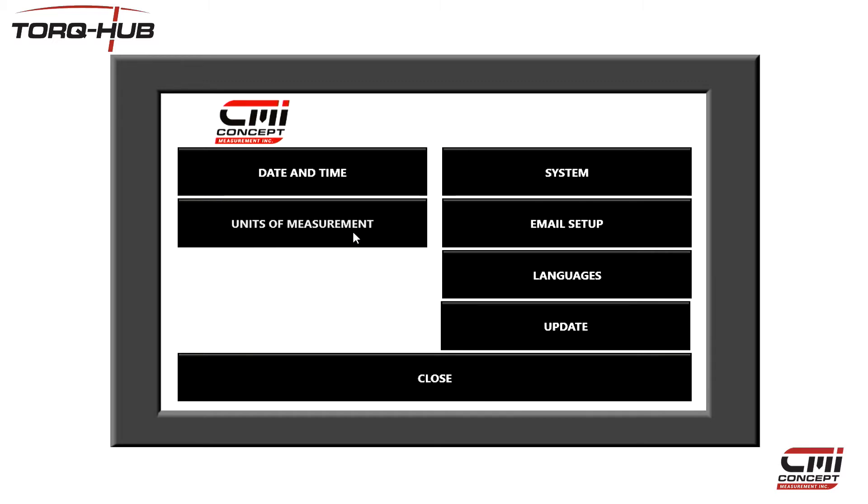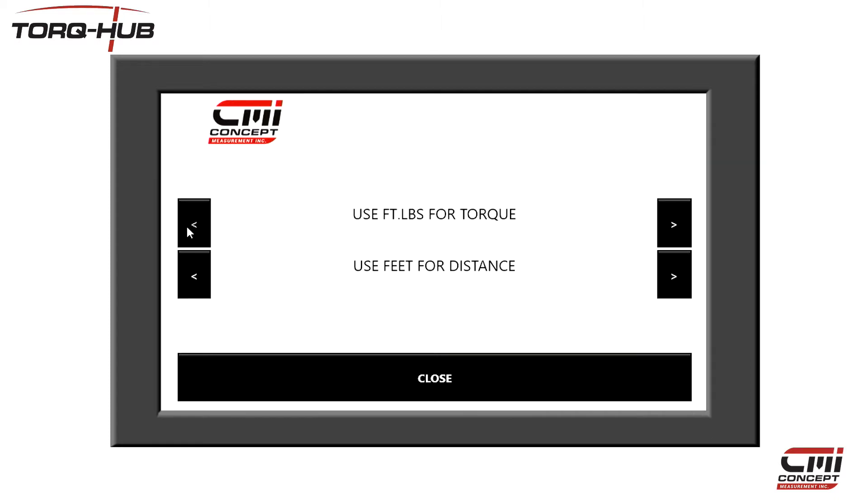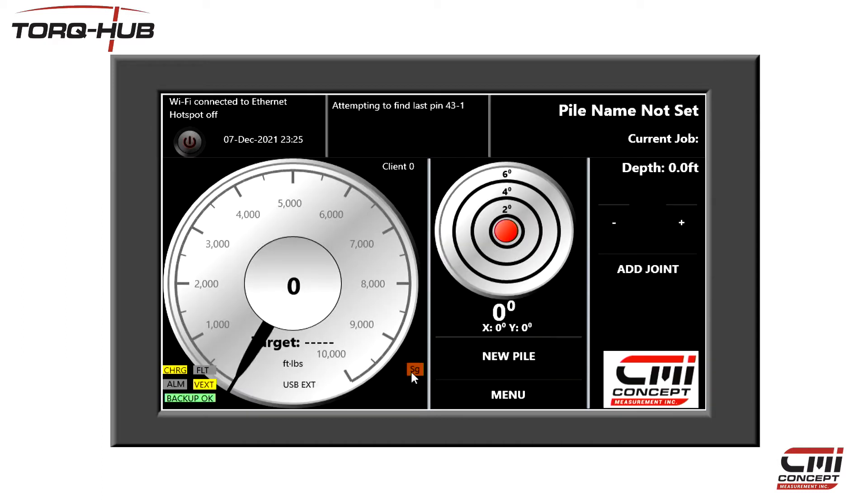Click on Units of Measurement. Use the right and left buttons to change the units to the ones you wish to use. When you're happy with them, click on Close and you'll be returned to the main screen.